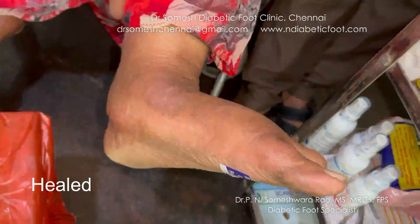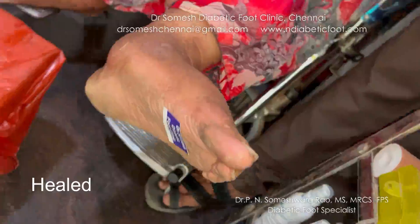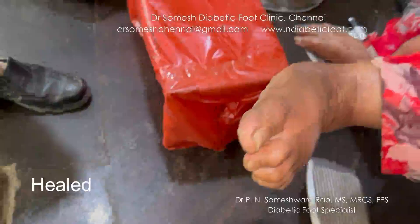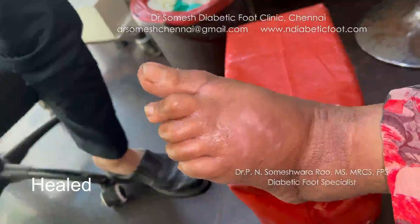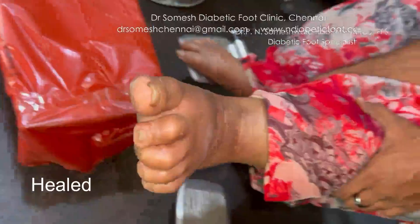The good thing is when it is resolved without any surgery. I'm going to treat the callus seasonally, and it might not have been necessary to have surgeries. Thanks.